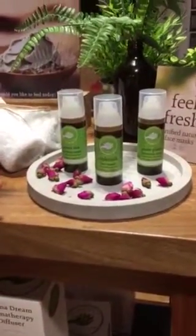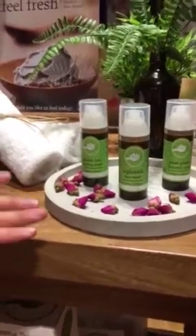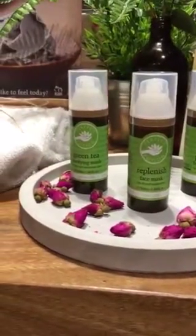Over here we have our three beautiful creamy masks. So these are already pre-mixed, ready to go, very easy to use. They provide amazing results.